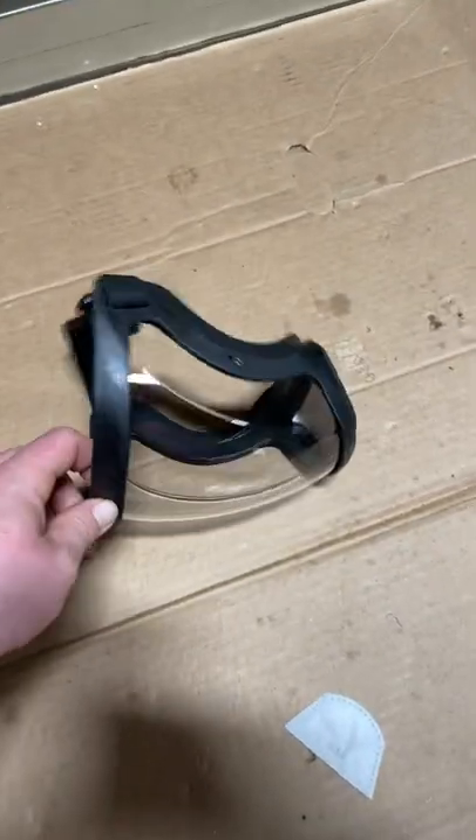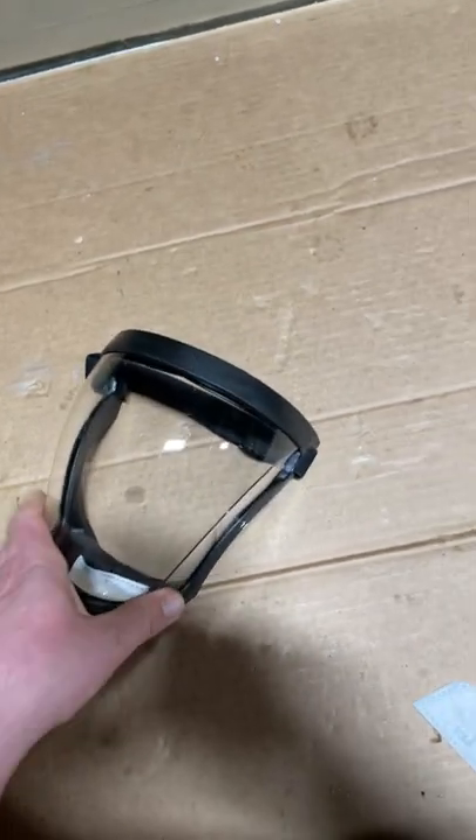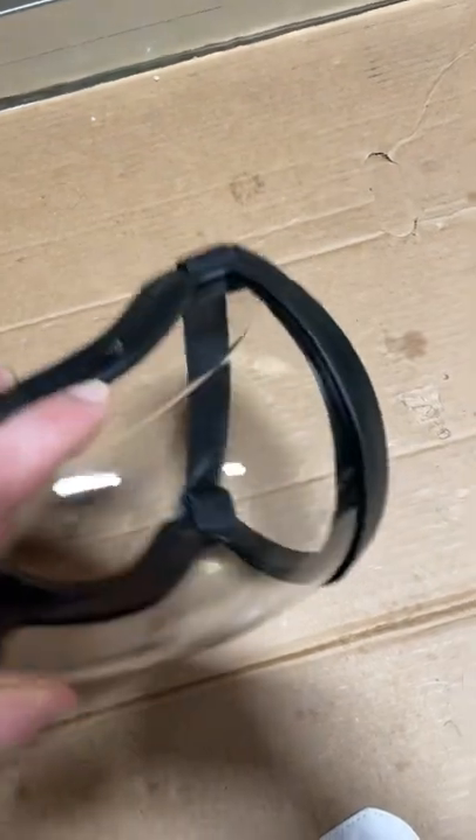Works alright in the winter. It definitely fogs up even though they say it's anti-fog — don't believe the hype. You'll need to treat the inside with some anti-fog solution. Other than that, it does work as advertised, but it doesn't have a replaceable lens. They're about ten bucks, so be aware of that.